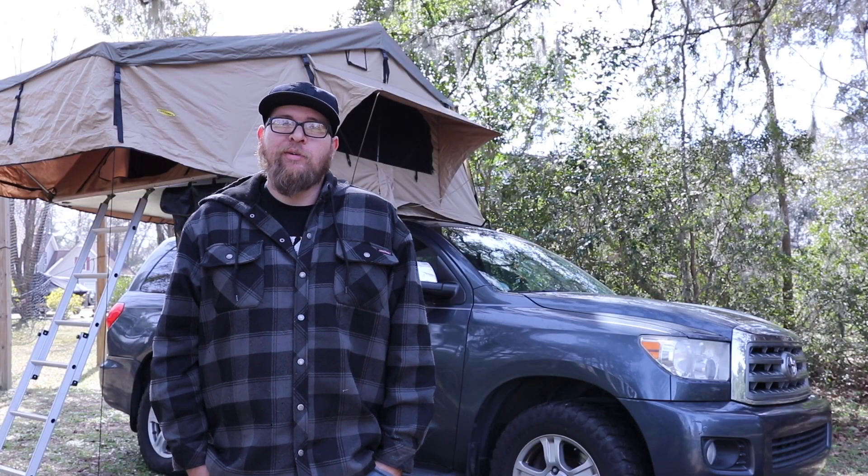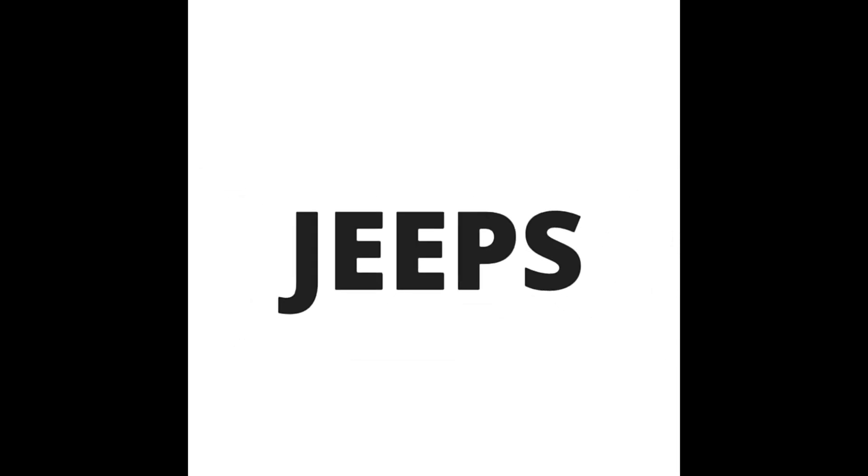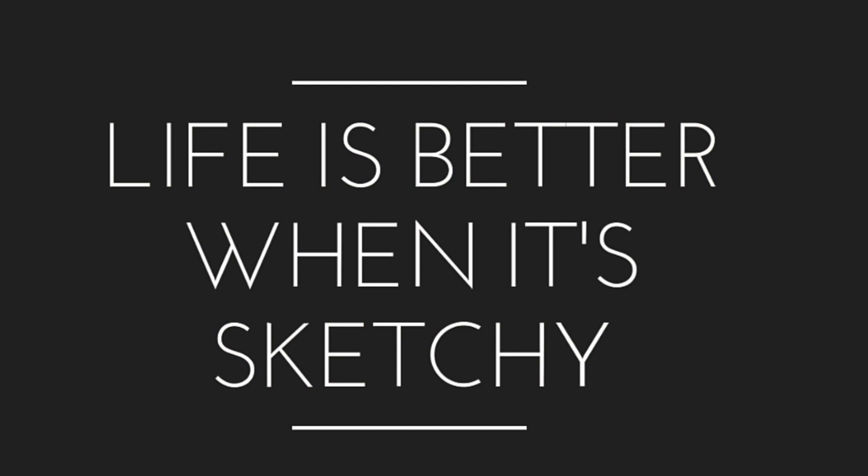Well guys, thanks for watching. Hopefully I was able to give you a little bit more information about the tent and some of my experiences with it. Thanks for listening.